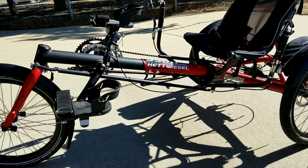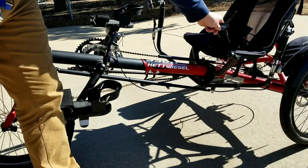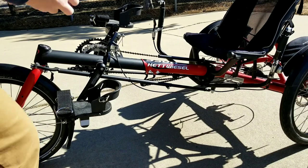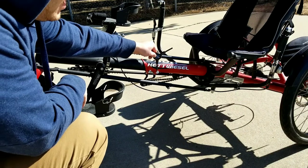To adjust the boom length on this model of bike — so how far the pedals are away from the seat — first locate the two allen bolts on the left side of the bike, located here and here.